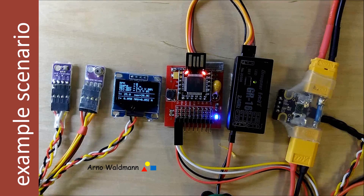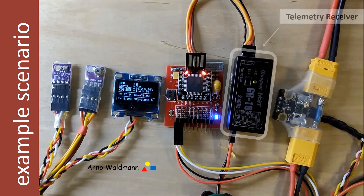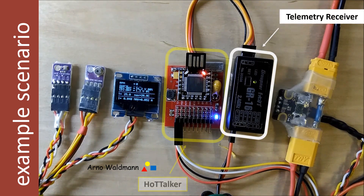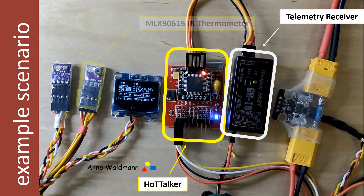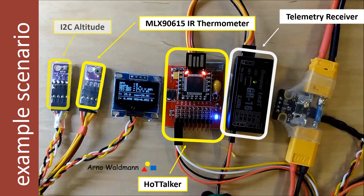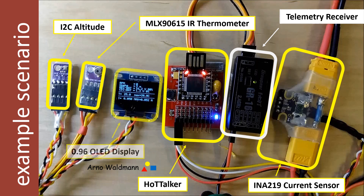Here is a common telemetry scenario showing telemetry data transmission via Bluetooth with frequently used sensors. The GR-16 receiver sends the data from the HoTT talker to the transmitter. The following sensors are connected to the HoTT talker: infrared temperature sensor, RPM sensor, pressure sensor for altitude, and a current sensor. The OLED display of the HoTT talker is used as a debug tool for data comparison.